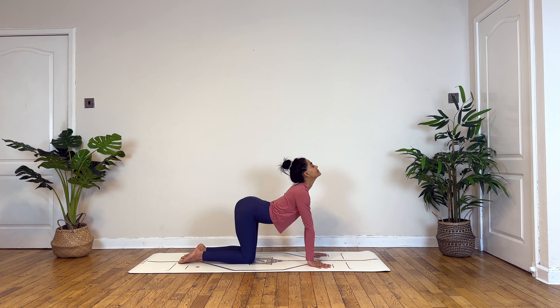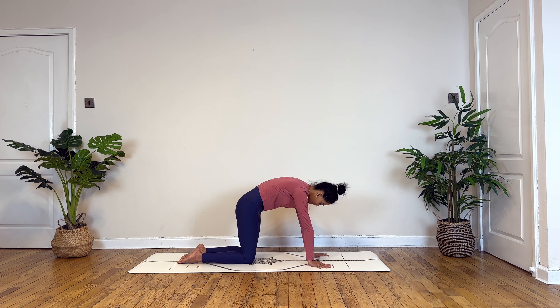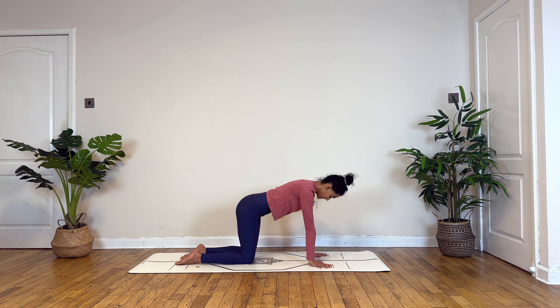Exhaling to curl. Inhaling to arch. Deep breath out to curl. One more time, inhale. Exhaling to curl.